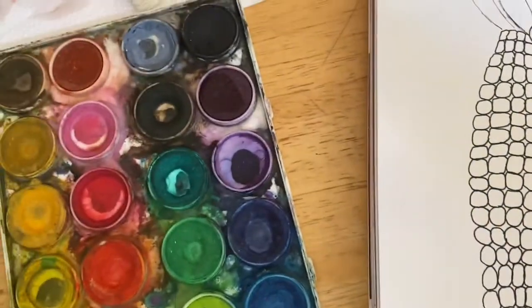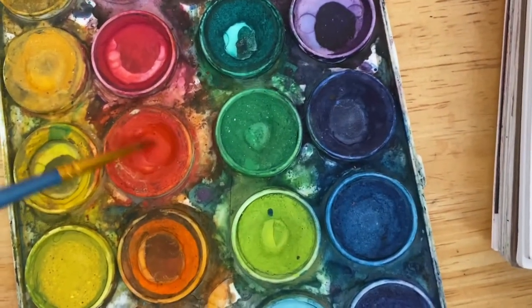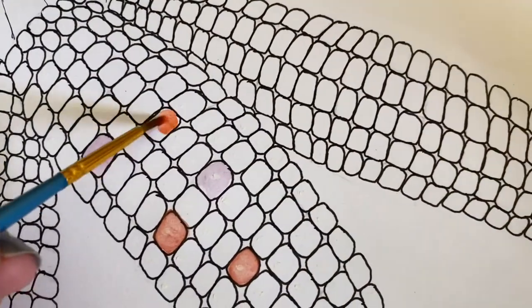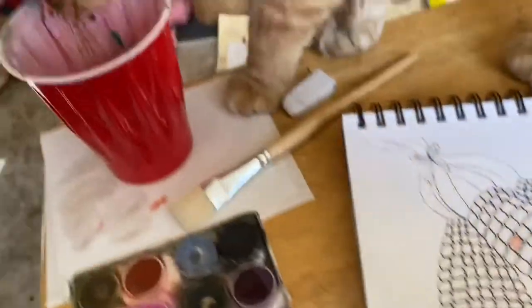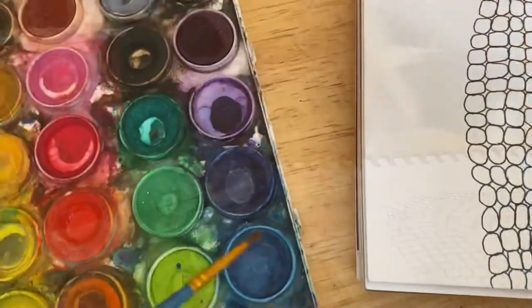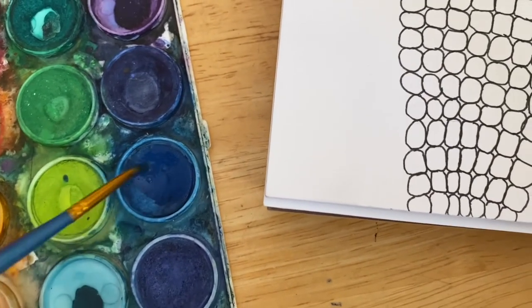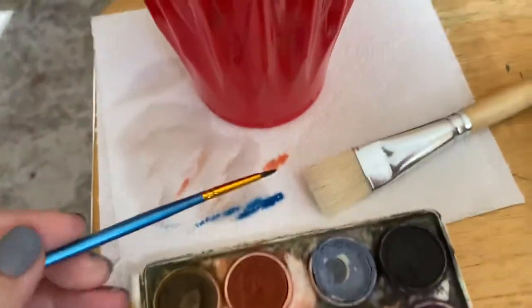Just so we remember, we're taking our water from our cup and swishing it around in our paints to get them nice and wet. Then we come over here — if our brush is too wet, we can always dab it on our paper towel because we don't want it to be soupy. Some of the corn I have has even been blue, so I'm going to get this nice and mixed in. That might be a little bit too much on my brush, so I'm going to dab some off.